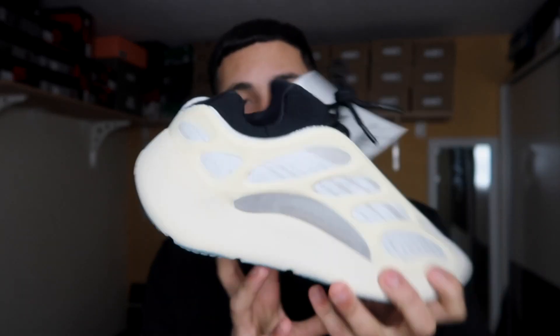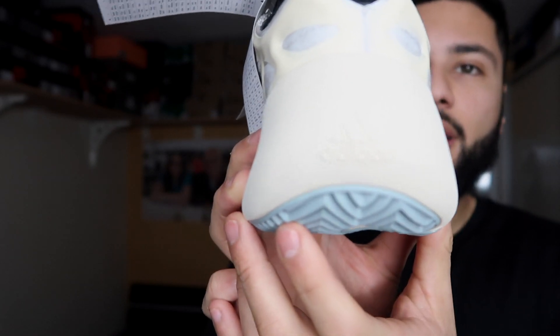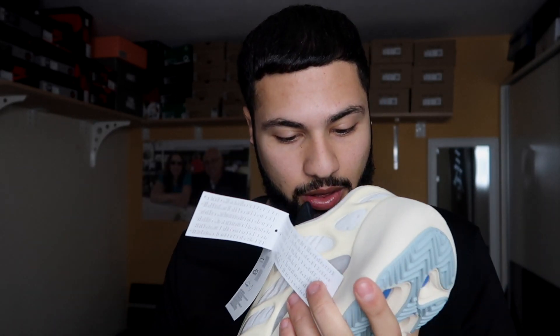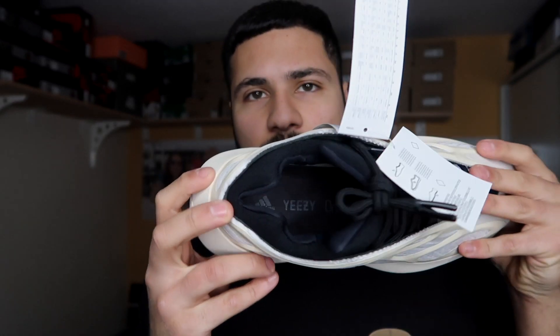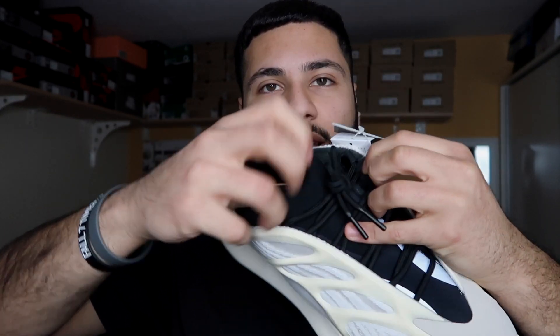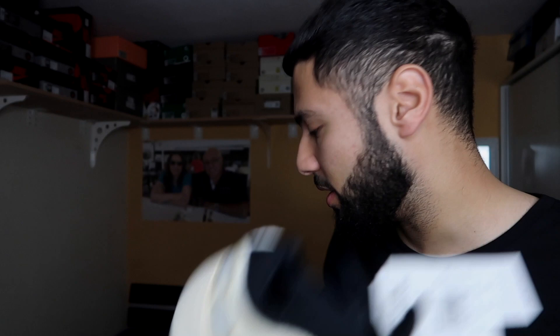On the back and on the heel we get the Adidas logo — that's the only branding you'll really see on the shoe. No 'Yeezy' or anything, just the Adidas logo. But my favorite part is this part over here — it fits like a sock when you wear it, which makes the shoe ten times better. I love this shoe.